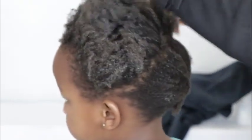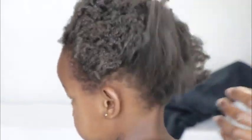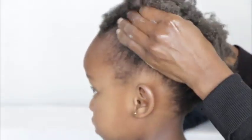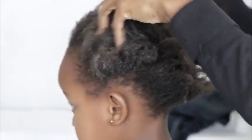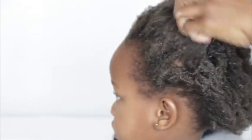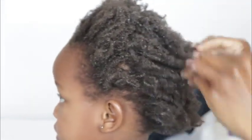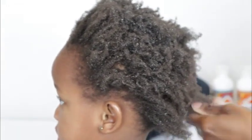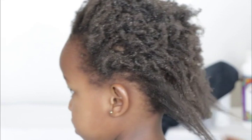You can see how all the curls are popping — let me open everything up so you can see. Look at how the hair looks right now. I'm going to show you a picture once she finishes with a protective style. Till then, thank you very much, we'll see you shortly.